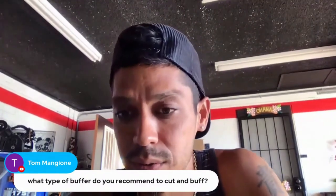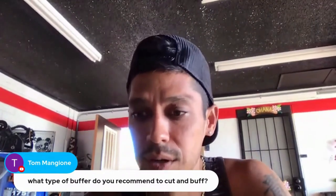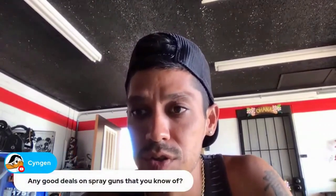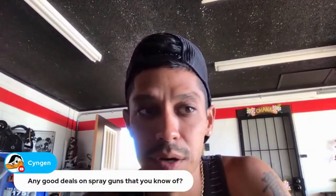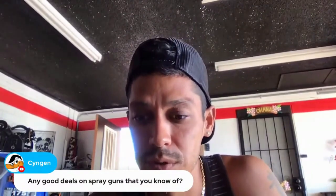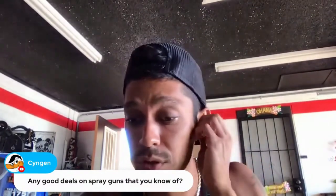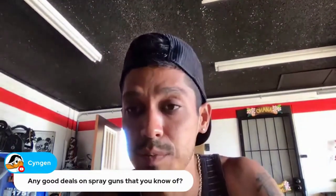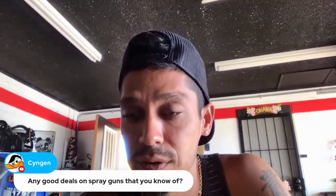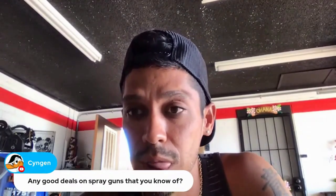Any good deals on spray guns that you know of? I know Zula's is doing a sale right now for Labor Day — you might want to check them out. I think you get 60% off a mini gun if you buy a large gun, or $30 off all large guns.